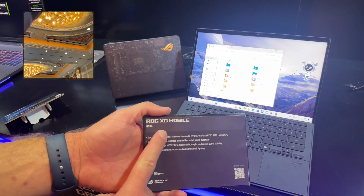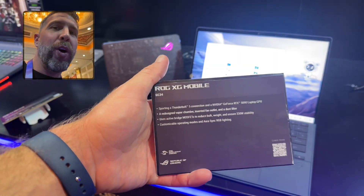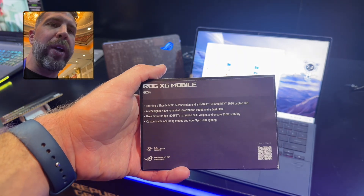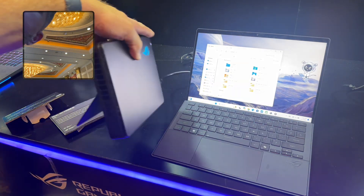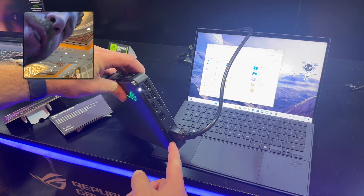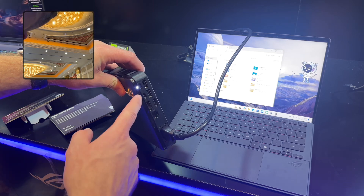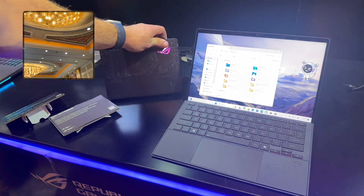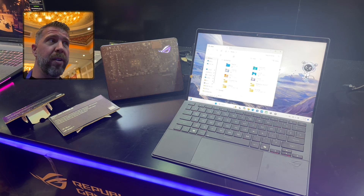The cool thing about the XG Mobile is that it uses Thunderbolt 5 — there's no more need for a proprietary XG Mobile port. You can use Thunderbolt 5 to get full throughput of a 5090 laptop GPU. The XG Mobile has a vapor chamber, a kickstand, a 330-watt power plug, Ethernet, full-size DisplayPort, HDMI 2.1, two USB-C's, two USB-A's, active air cooling, and ASUS confirmed it's 175-watt boost capable — which is insane.